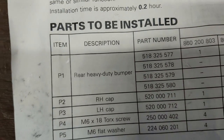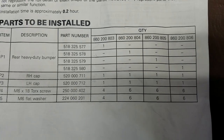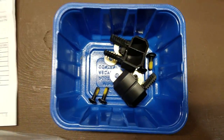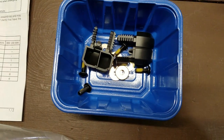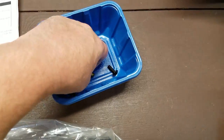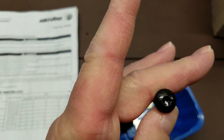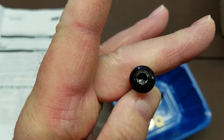For the bumper itself, they are M6 by 18 Torx screws — six of them, three on each side. The parts that came with the bumper itself include the end caps that go on each side, washers, and the M6 by 18 screws. You are going to need a T30 Torx driver to remove and install these.